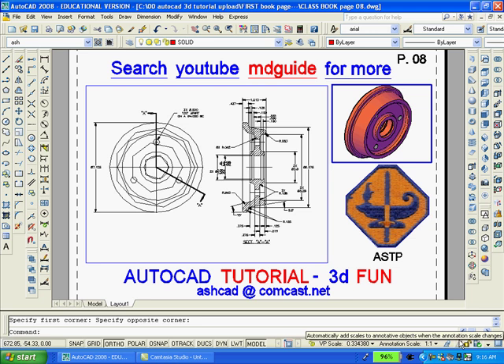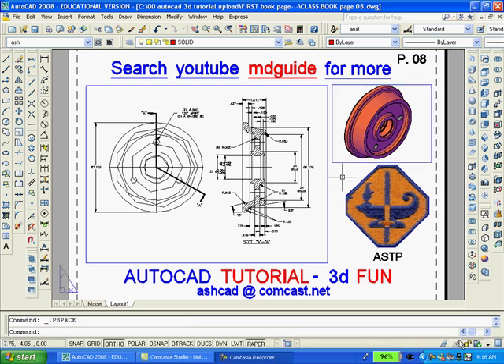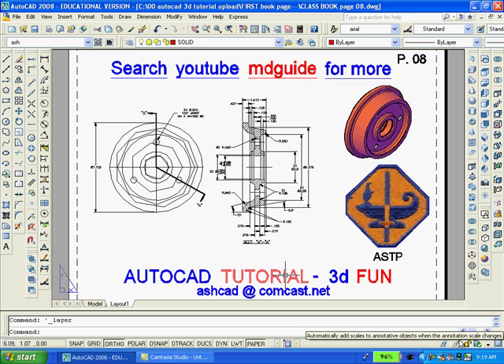Once again we will double click outside the viewport to gain access to paper space. You will want to remember to keep both viewports on the same layer called V-ports. Because now we want to freeze that layer so that the rectangular viewports will not display.